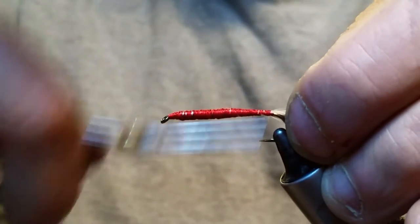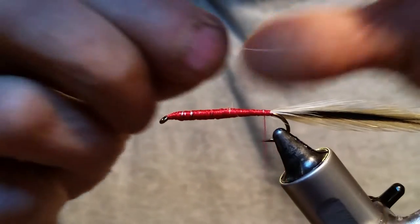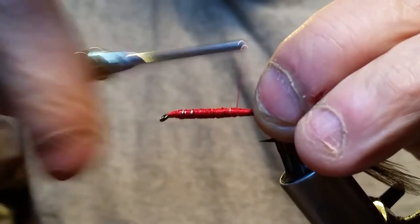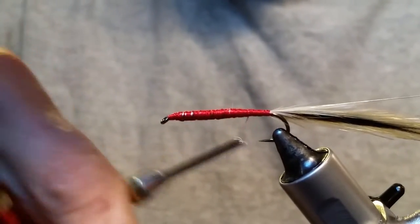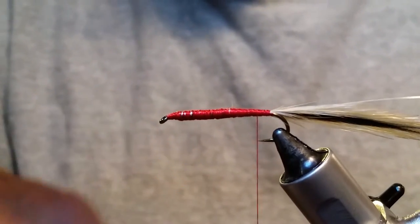Alright, the next thing you want to slide in there is a piece of UTC small silver wire. Start that and put it right on the side, get her tied in real good and clamped down, then just put it back out of your way.